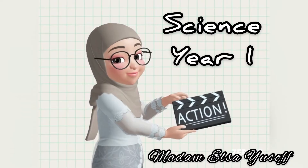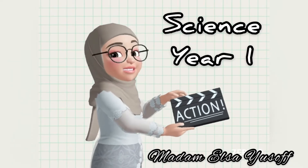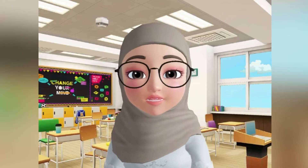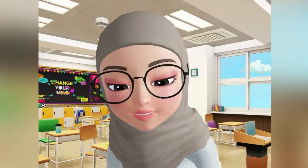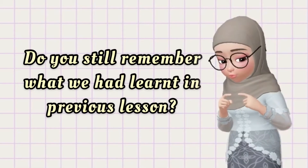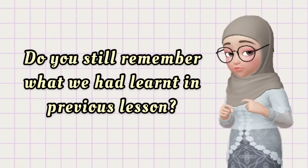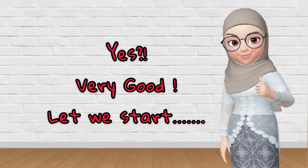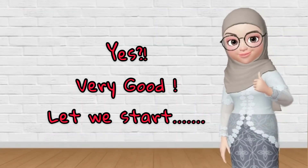Hello, assalamualaikum! Welcome back to Science Class E1 with Madam Elsa. How are you today, class? Do you still remember what we had learned in the previous lesson? Yes, very good!